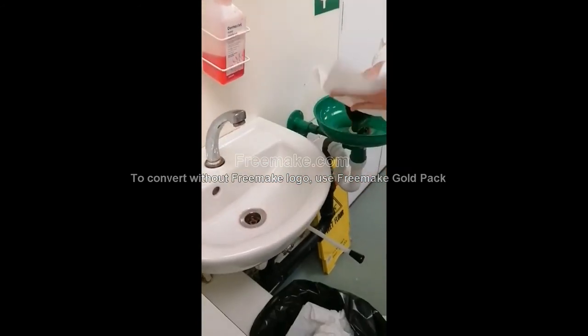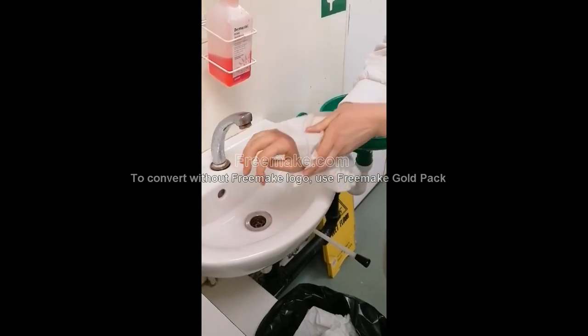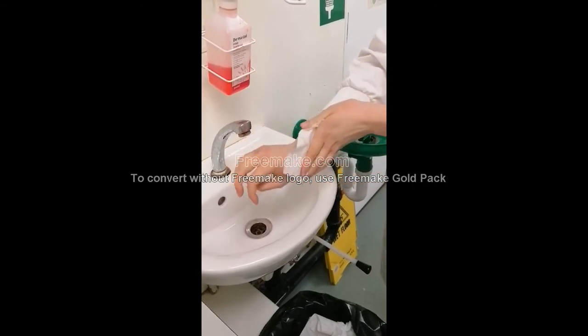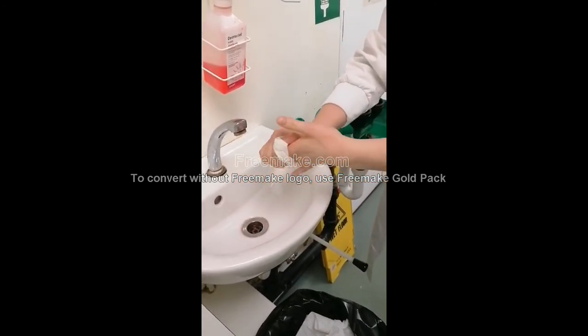This technique is used by healthcare professionals. Water and soap is used to remove all visible dirt from hands. Hand sanitiser is used in public places where you have no access to soap and water, just to kill the bacteria on your hands.